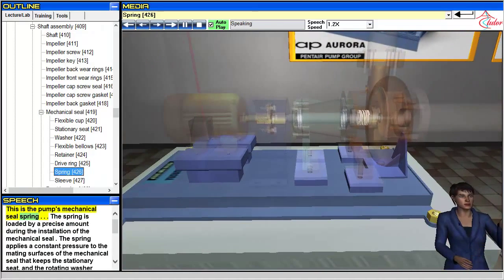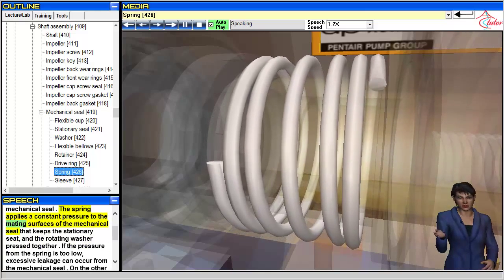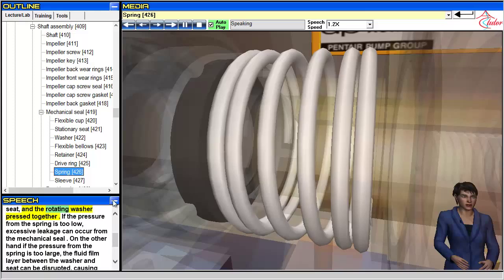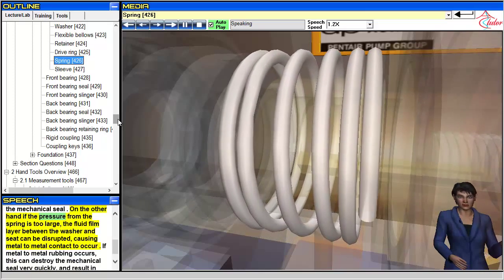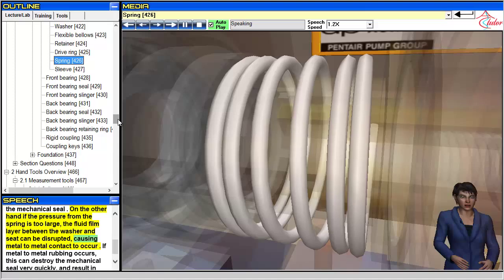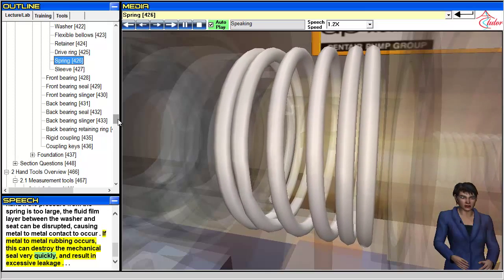This is the pump's mechanical seal spring. The spring is loaded by a precise amount during installation of the mechanical seal. The spring applies a constant pressure to the mating surfaces that keeps the stationary seat and the rotating washer pressed together. If the spring pressure is too low, excessive leakage can occur. If the pressure is too large, the fluid film layer between the washer and seat can be disrupted, causing metal-to-metal contact that can destroy the mechanical seal very quickly and result in excessive leakage.